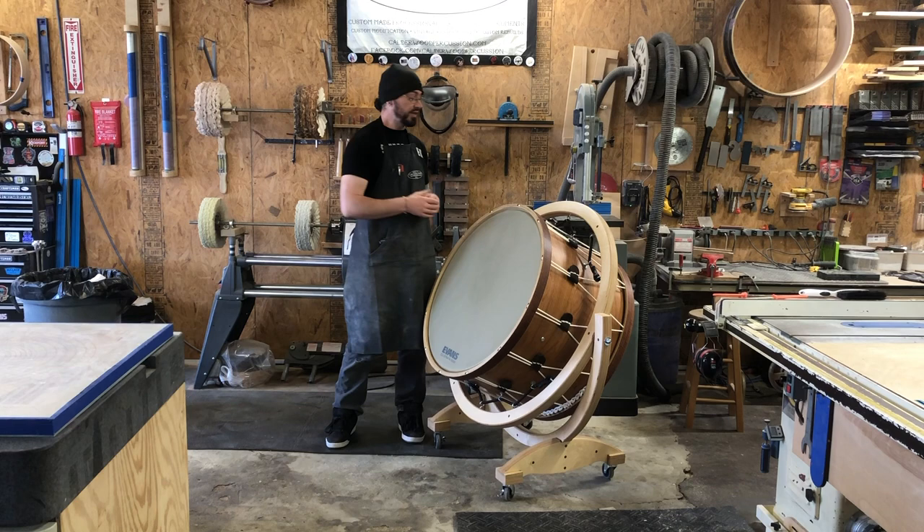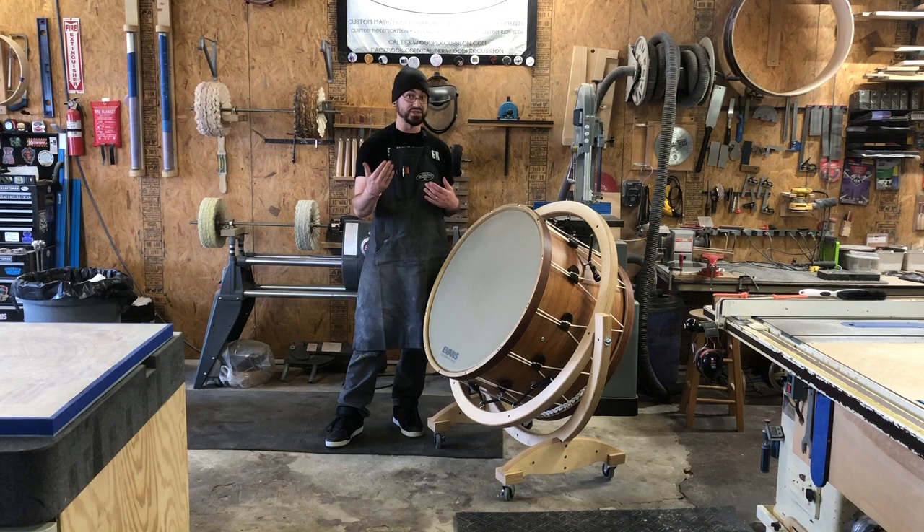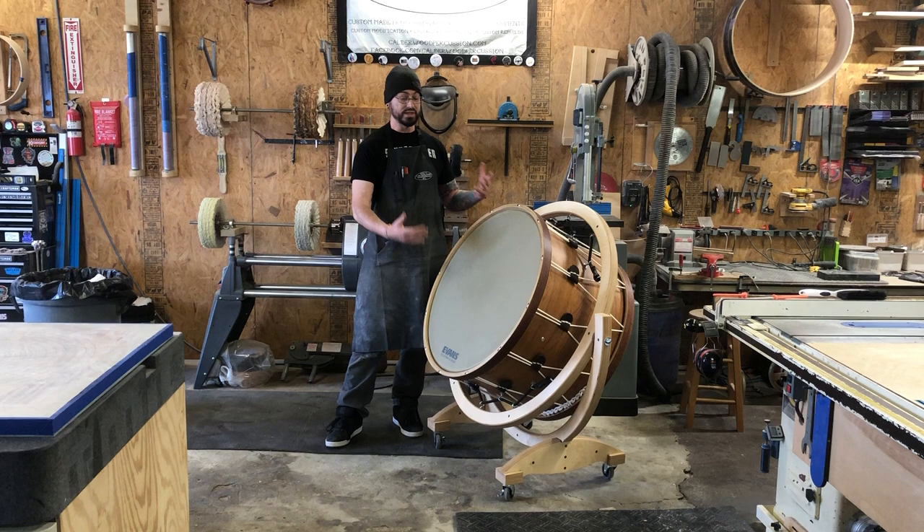For one thing, they're super easy to tune. For another, with virtually no hardware on the drum, the resonant frequency of the instrument is lower, which gives you a lower effective tuning range. That means you can tune this to a lower pitch than a comparably sized rod tension drum without the head starting to sound papery — the drum will still fully resonate.